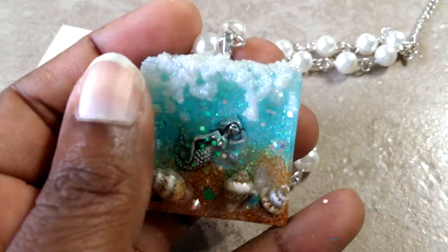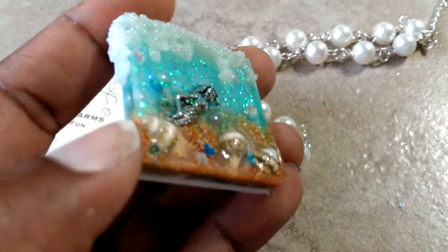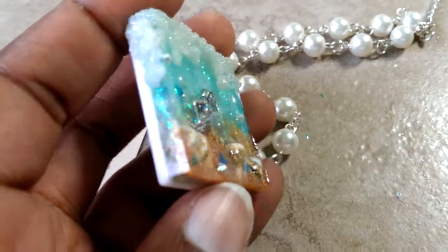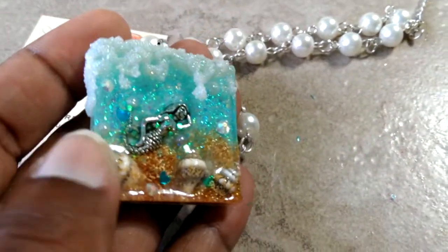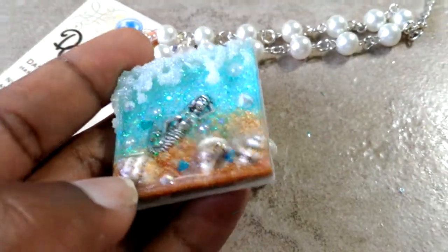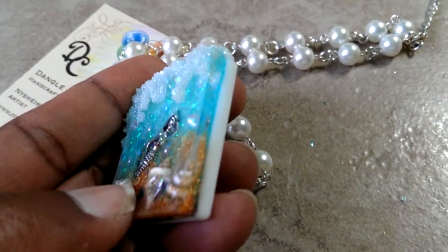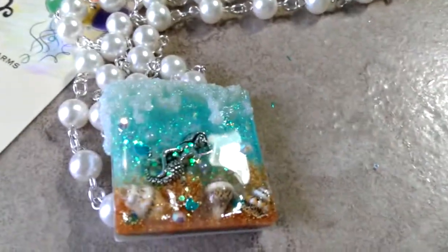In there there are shells that go through maybe two or three layers, and you can touch them — they're on top. See how it still sticks out? You can still feel them but they're very secure. Same thing with the others.